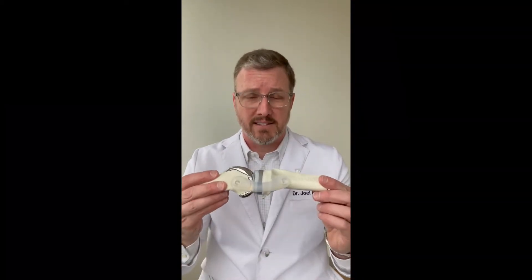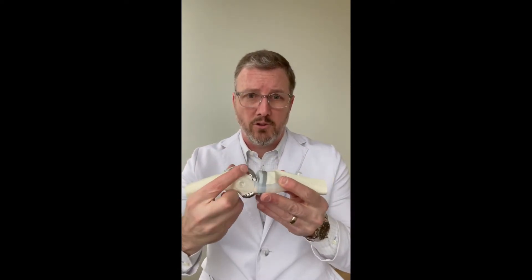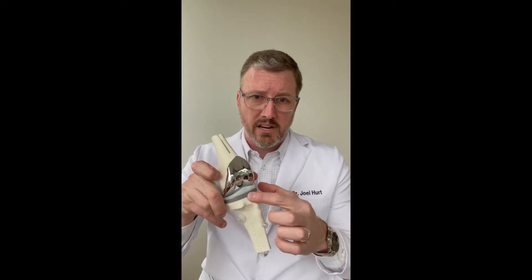When you do a knee replacement, you just have to understand the basics of it. This is a replacement model. You've got the femoral side, you've got your tibia here, and you've got your polyethylene — a special plastic that goes in between. That's how all knee replacements are basically made.